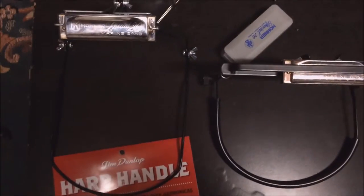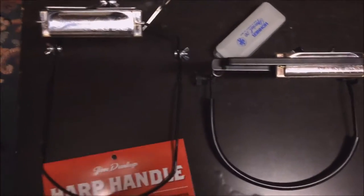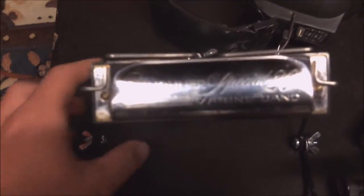Hello and welcome to this second video about harmonica racks. It's the second gear talk video I make. It's especially about the Jim Dunlop harp handle and also about the K&M rack which I discussed earlier. The Jim Dunlop rack costs about the same as the K&M rack — K&M was 15 euro, Dunlop was 17 euro.